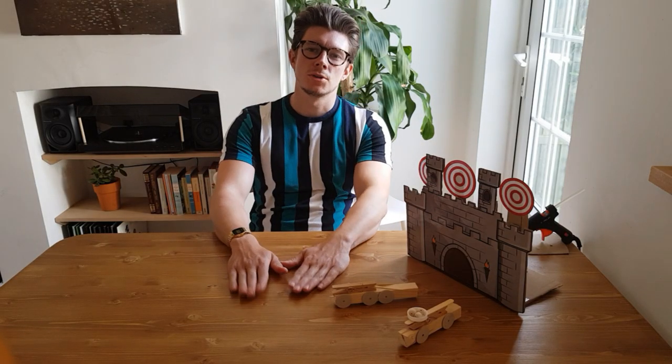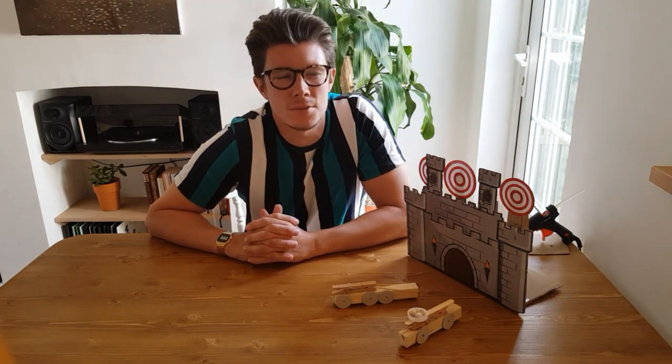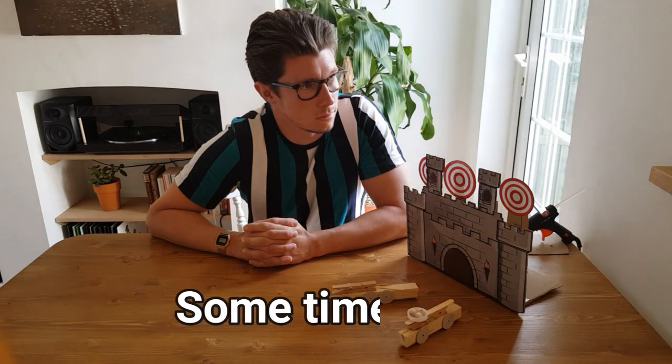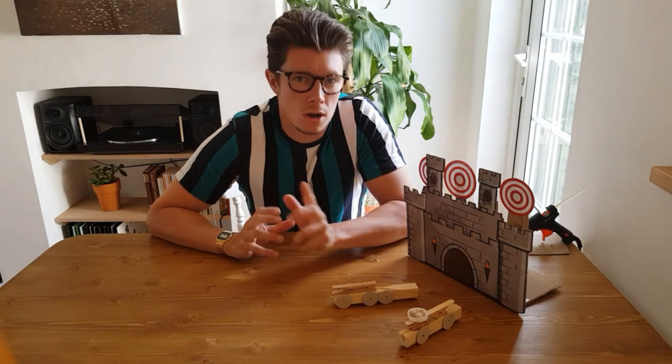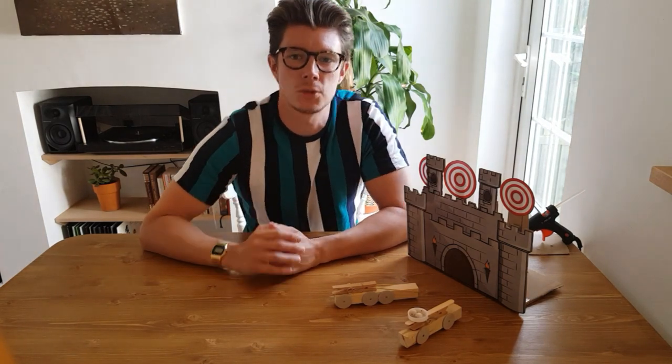Hello everyone and welcome to video six of the Creativity Craft Corner. This week I've got something quite interesting — a bit different, a bit of a theme to it and quite cross-curricular when you think about history.